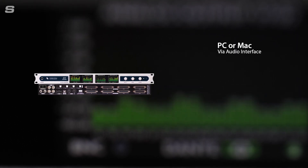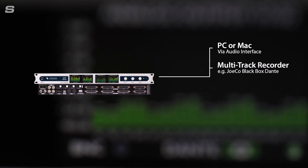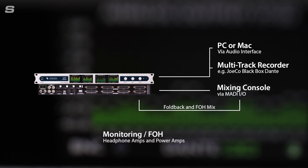For example, a PC with virtual sound drivers or a JoCo Blackbox Dante. Audio can also be sent in parallel to a mixing console over MADI. Front of house and fold back mixes coming from the mixer can then be routed back through the MADI stream and D-to-A'd to feed power amps and headphone amps. Audio from the recorder can then be routed back through the FerroFish if you need a virtual sound check, and switching between virtual and live audio can be handled by switching between your presets.